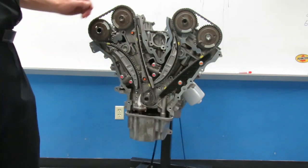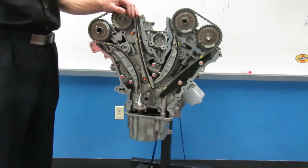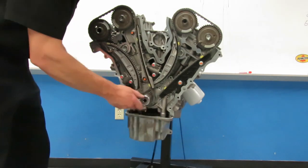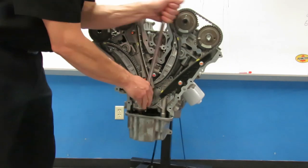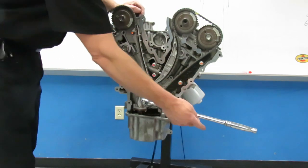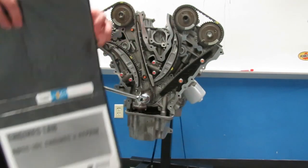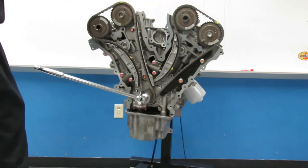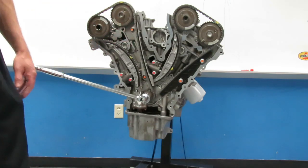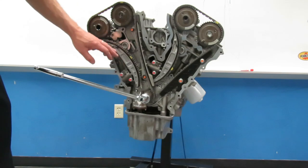Now that we have exposed our timing chains, there is a procedure for taking these chains off. Your toolbox is going to have a crankshaft rotation socket — that socket goes on the end of the crank with a breaker bar, and that is how we rotate our engine. It's very important on any overhead cam engine that you never rotate the engine backwards — always go clockwise. This engine is what's known as an interference engine, meaning the valves and pistons can contact each other and cause major engine damage.